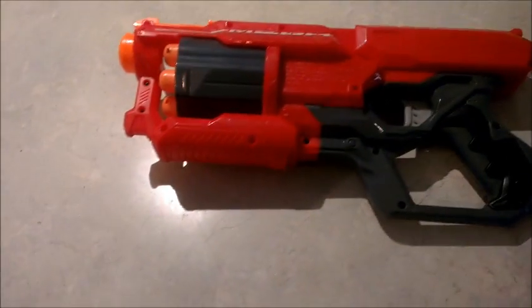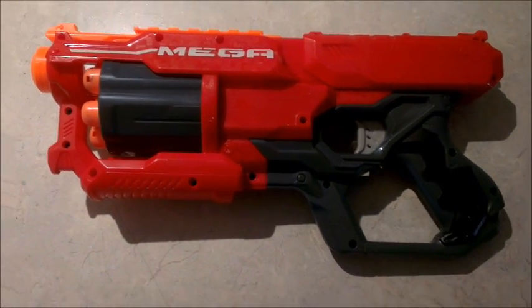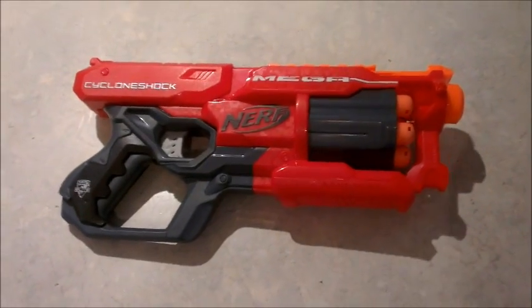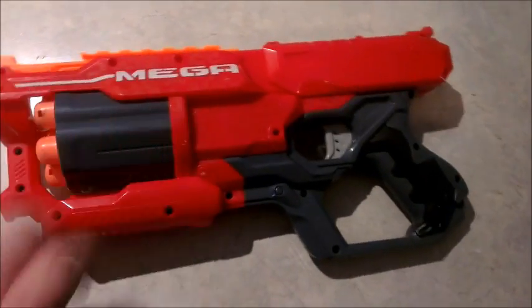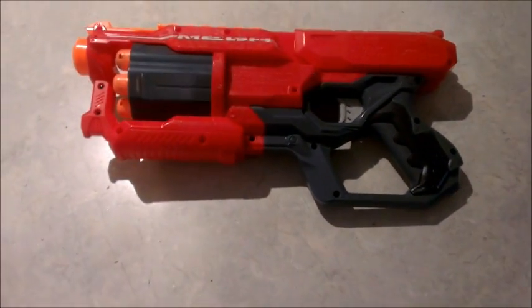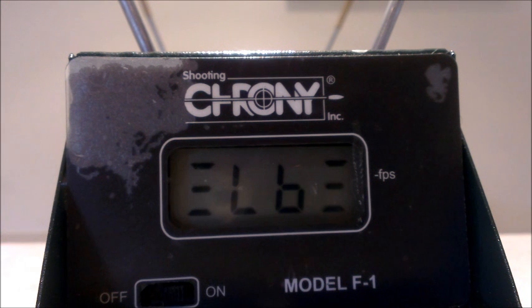Hello again folks and welcome to 2015 — this is my first video for the year. I've gone out and purchased one of these new Mega Blasters, the Mega Cyclone Shock, and was wondering what we can do with it. We'll pull it apart, have a look at the internals, but before that we'll do what we normally do: pop it across the chronograph and see what FPS it gives us in stock form.